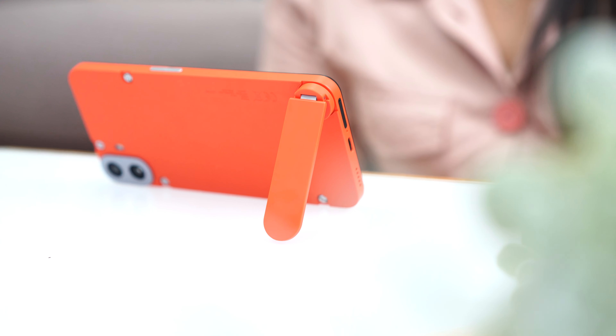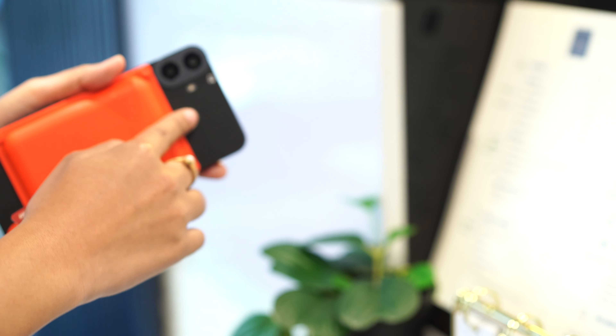Can your phone do this? Or this? How about this? Well, with the CMF Phone 1 by Nothing, you can do all of that.